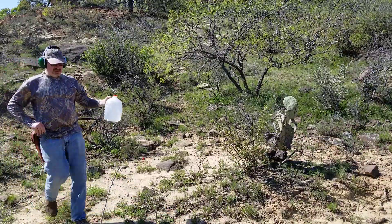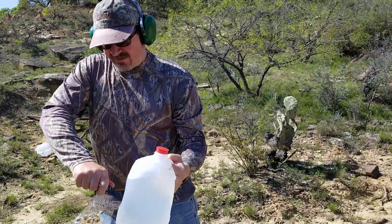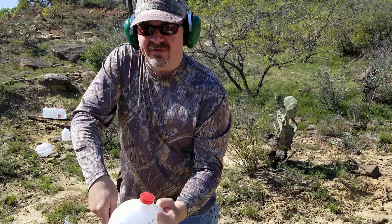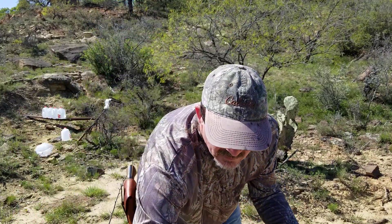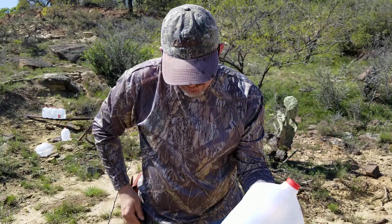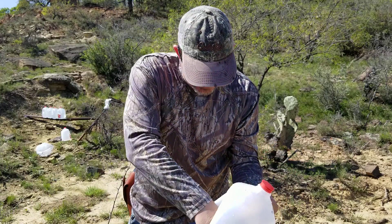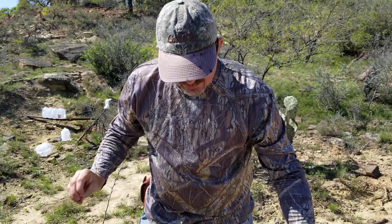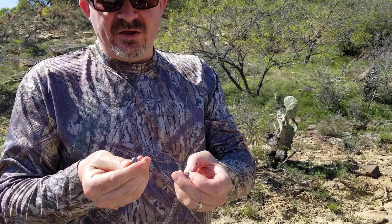Let's check out and see what these Rainier hollow points look like when they expand. It went through three water jugs and into the fourth water jug. I'm going to do a little jug surgery here and gather the pieces and parts of the bullet in the bottom. It looks like it actually held together pretty well. That load was probably going somewhere around 1600 feet per second — it's a decent long shot load.